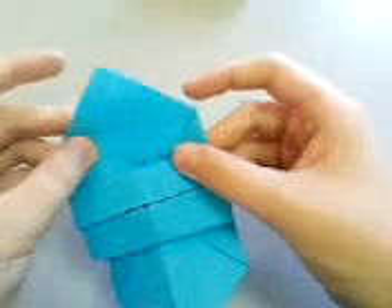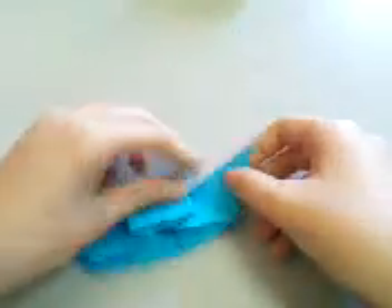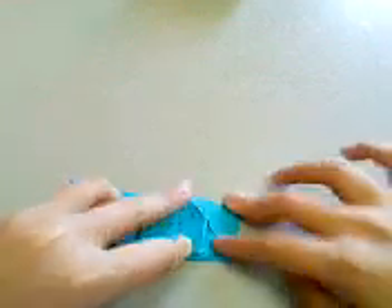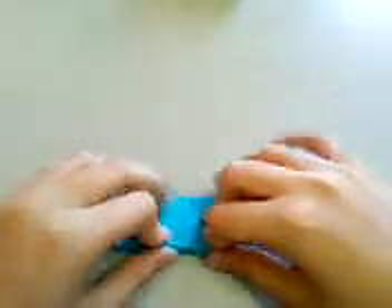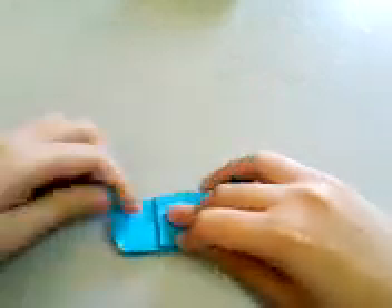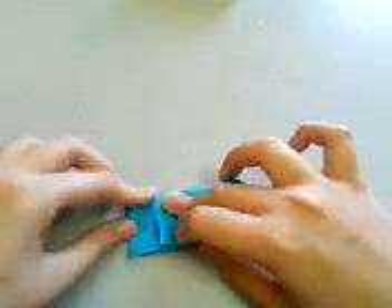You have this crease here. If you don't have it, crease so that this point meets the center line. Be careful, and make the same on this side if you don't have the crease, but you should have it.